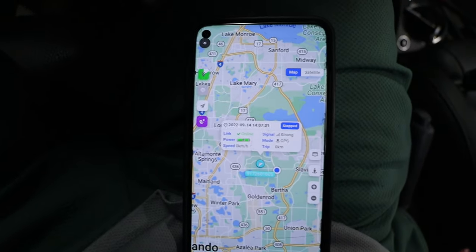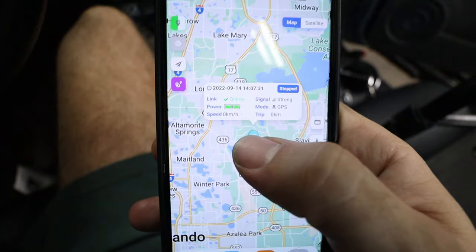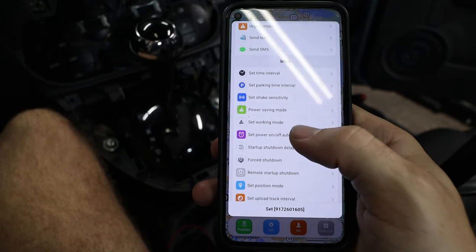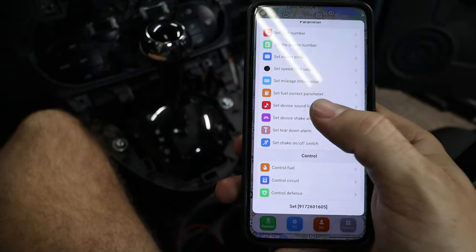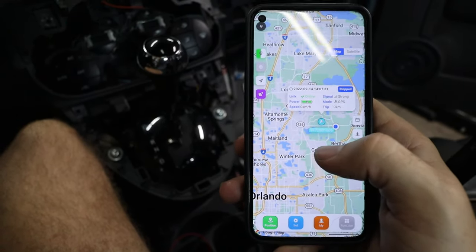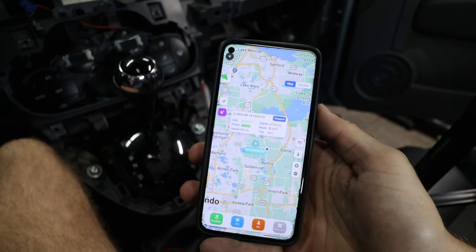That's pretty cool. We'll turn the car back off again, and then it'll take probably another 15 seconds to update the location. You can see the signal, the battery life, all that. There are tons of different settings you can play around with, like setting a geofence, different alerts, and you can get into those functions with the added relay where you can do a fuel cutoff. But for me, the biggest thing is just being able to see the car's updated location and hopefully keep an eye on it while it's out on Turo rentals.